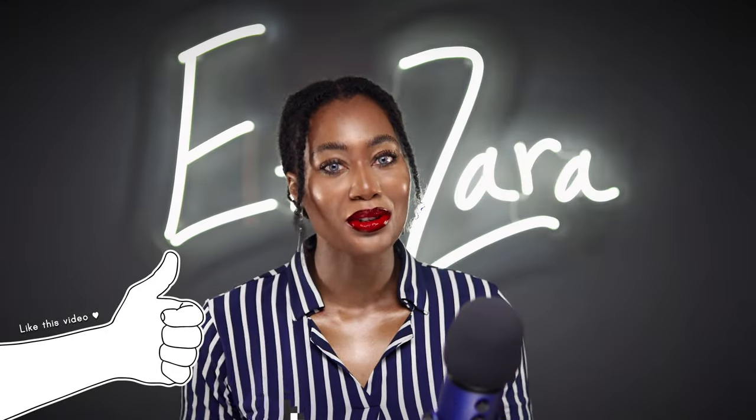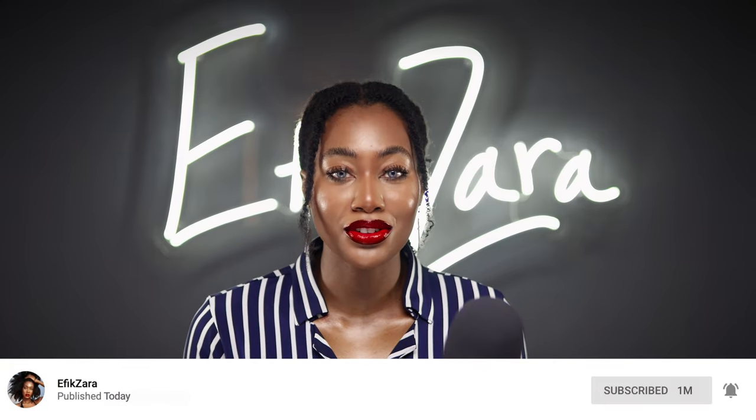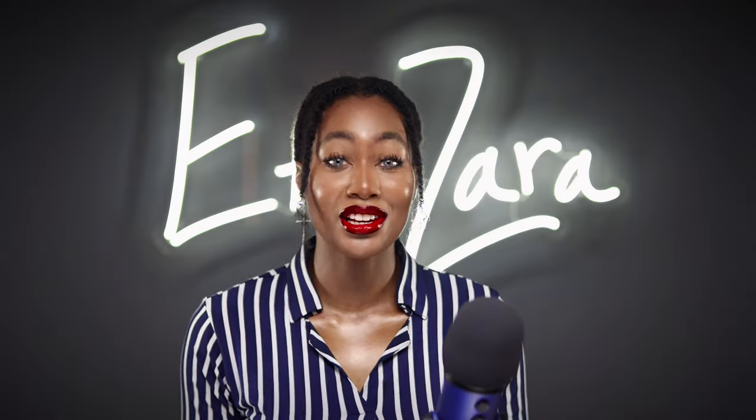I don't want to waste your time so let's get right into the video, but before we do, be sure to thumbs up so YouTube knows you enjoy this kind of content. Comment below and let me know what methods you think I'm going to employ to get these cloves super potent. Please subscribe and turn on notifications, and don't skip the ads so I can keep my channel sustainable.